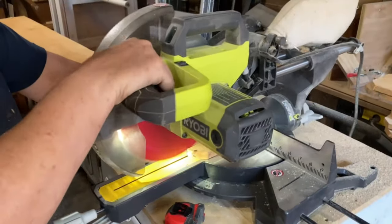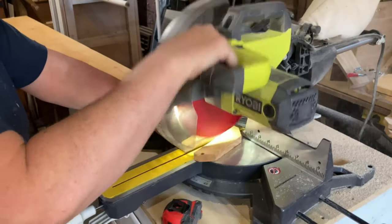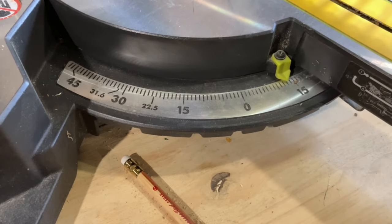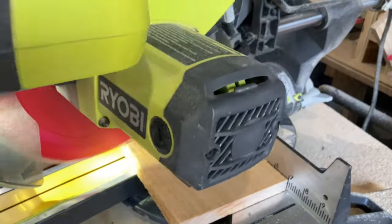For this project, you're going to need around six to seven fence pickets, depending on how precise you make your cuts and if you're going to need to cut around any defects such as knots.